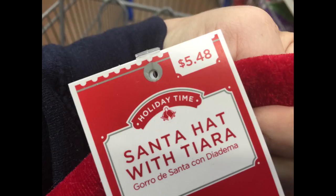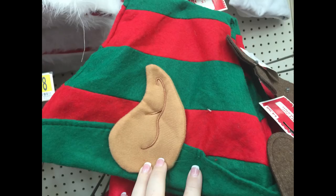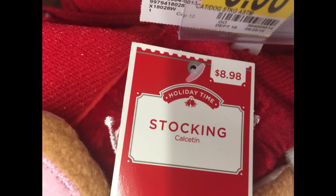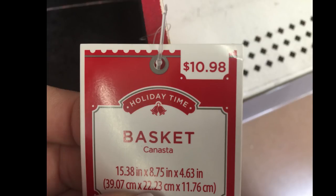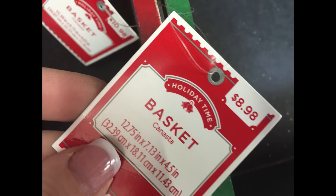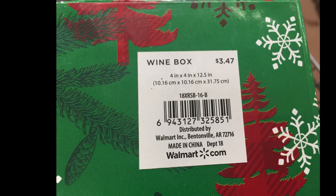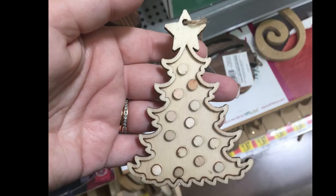They also had the Santa hat with a tiara for $5.48. I wanted to point out that Dollar Tree has this hat too, so it's sometimes a better buy to check there. This stocking for $7.88 I showed in a previous Dollar Tree video — it's very similar. So check out Dollar Tree because sometimes they are cheaper. For $10.98 you can get these really pretty wood crate boxes — one says 'Merry Christmas' and the smaller one for $8.98 says 'Happy Holidays.' They also had wine boxes for $3.47, but Dollar Tree also carries wine boxes.